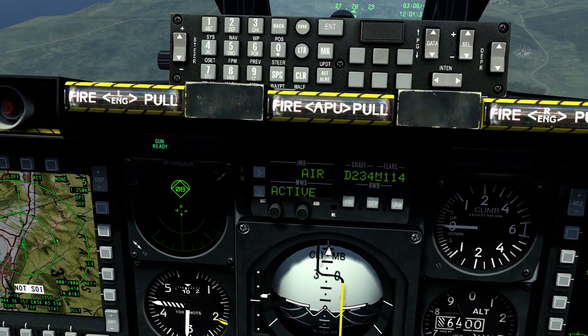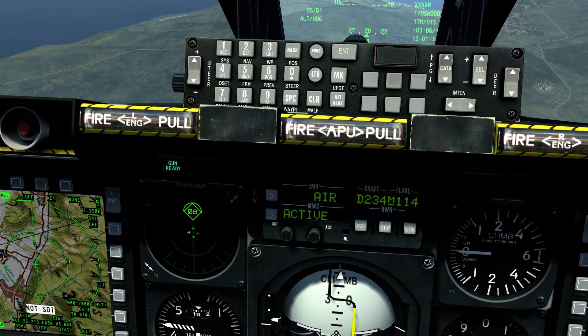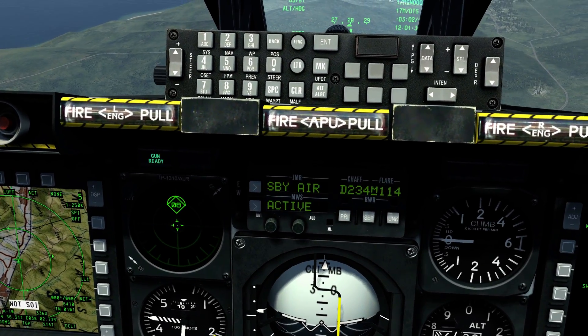The jammer only works for a short period of time, so don't expect it to cover you for minutes on end. It's around standby now.